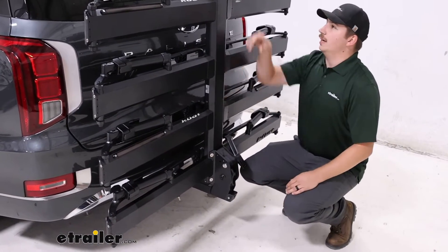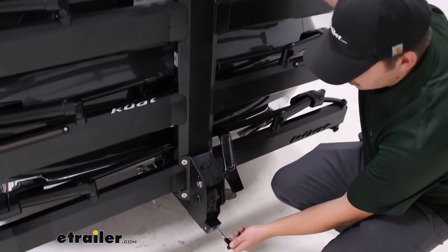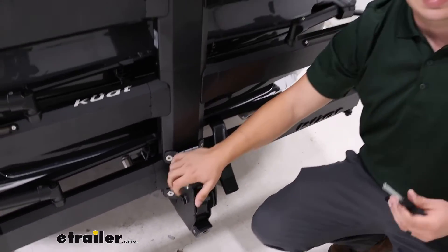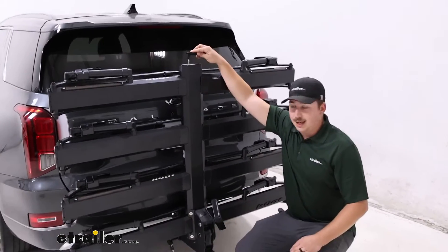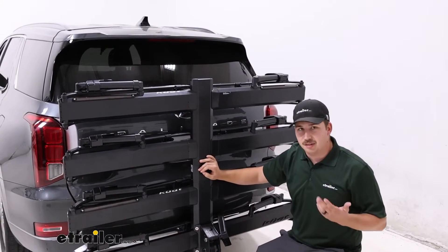Down at the bottom, it's got its integrated anti-rattle device. The tool just stores on top and locks up here, and we can use it to tighten everything up in the hitch. The hitch pin is locking, so that lock is keyed to the lock up here, and the lock cores on the tray itself are for the cable locks — so everything's under one system.